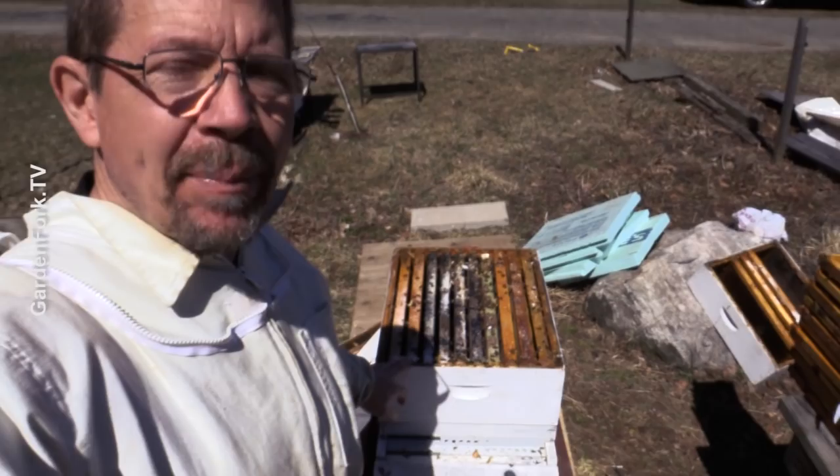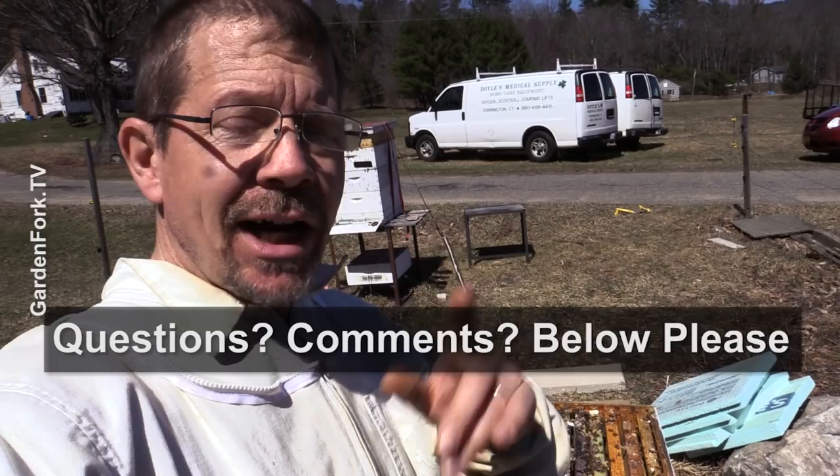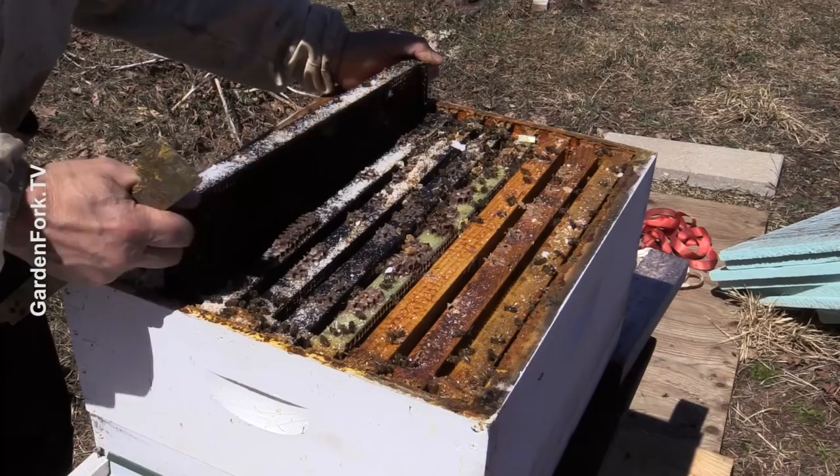This hive started out two years ago as a nuc, and these are my original frames from there. This is the bottom box — it will probably be empty because bees move up through the hive through the winter. To me, this is pointing toward brood being laid too early. But I'm just an amateur, so if you guys are experts or amateurs, I'd like to hear from you in the comments below, because I learn from you a lot.